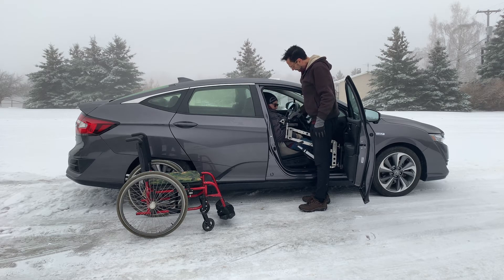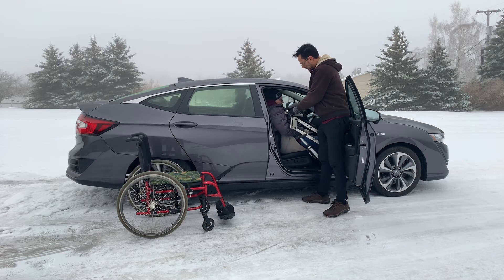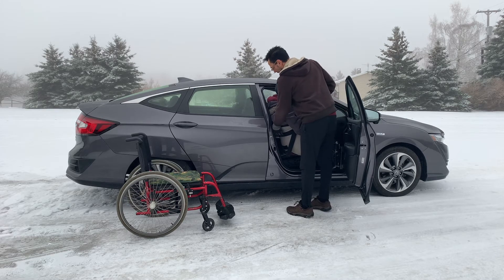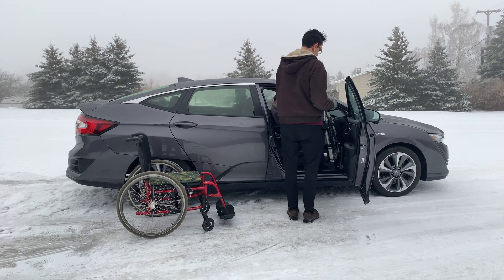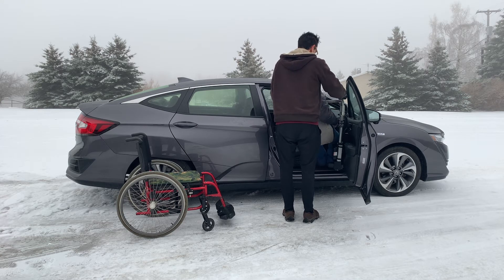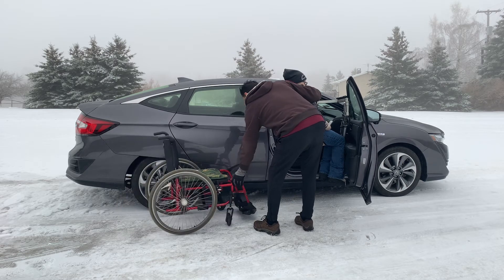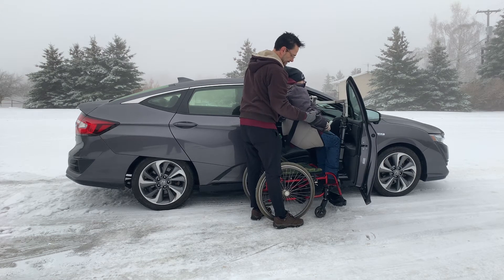Raise. When we come out of the vehicle we'll be traveling sort of a little bit outward. Once we're fully up and down into the wheelchair.